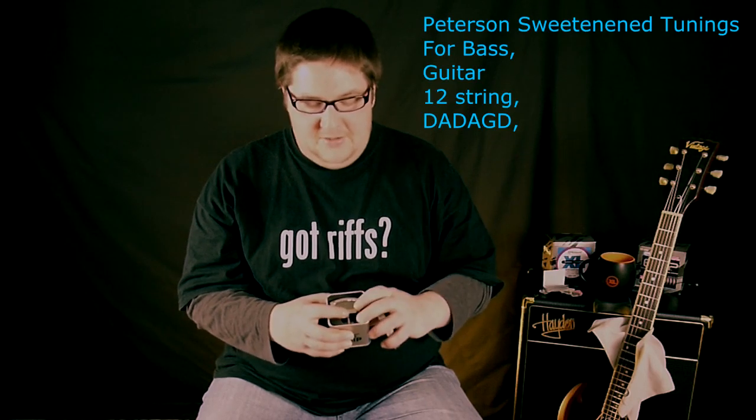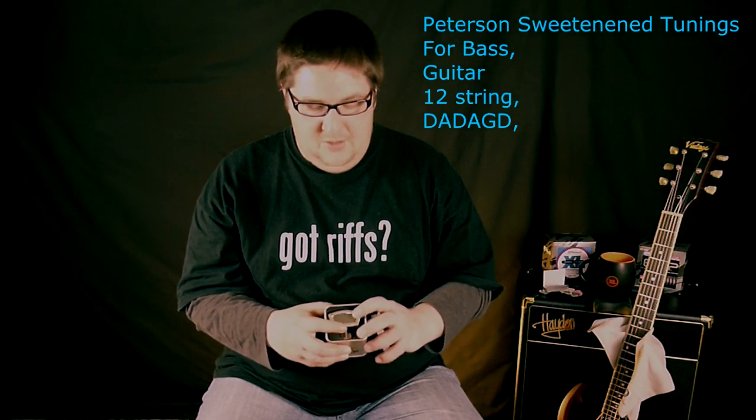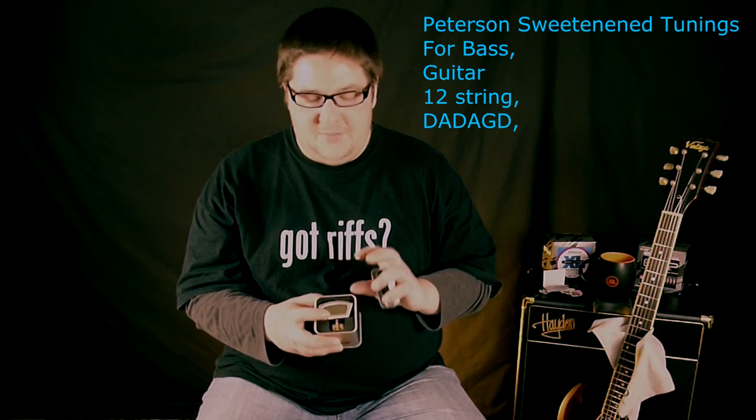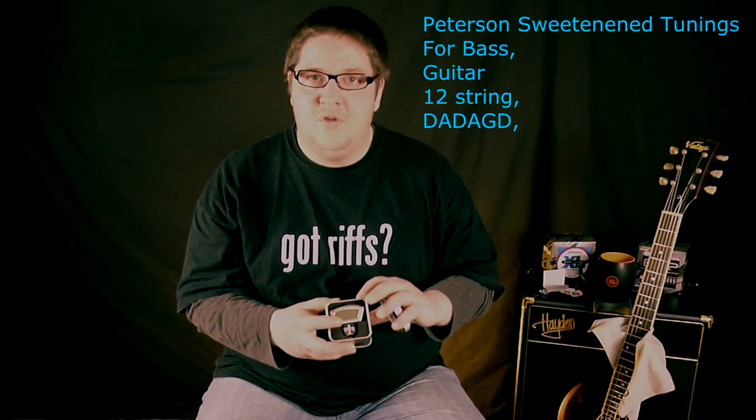It also has open tunings, so it's just an absolute Swiss Army tuner. It's one of the most accurate ones I've ever used. I'll leave a link in the description box so you can head over to Peterson and check out more of the details of what this tuner has to offer.